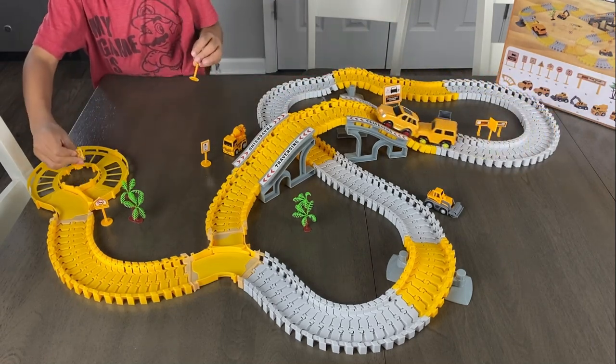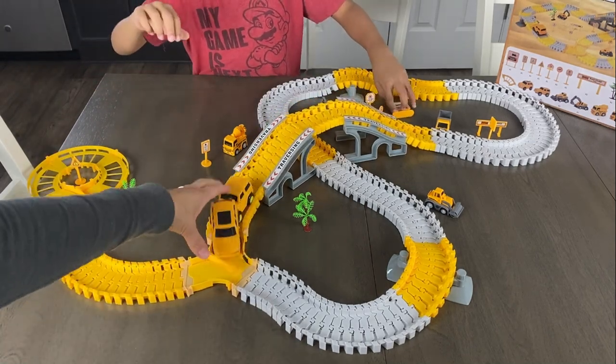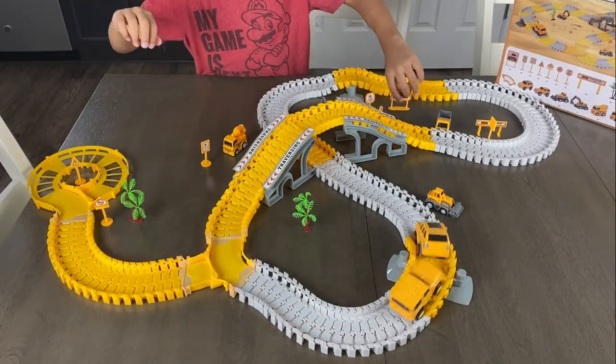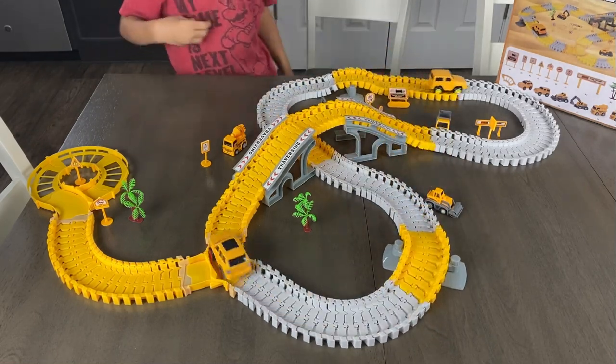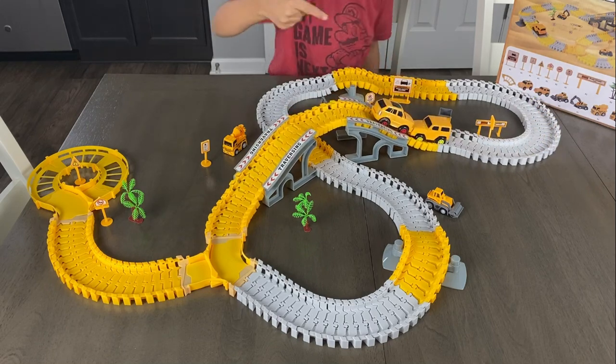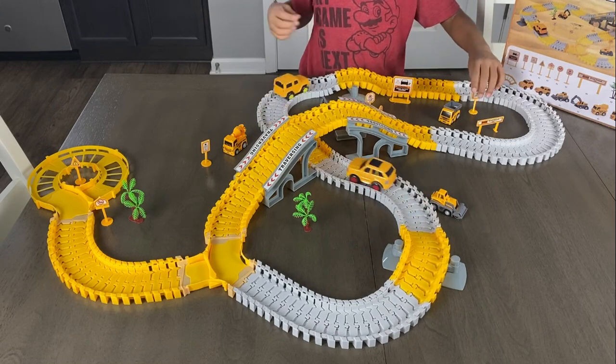This one goes right here. There we go. It got stuck. Now it goes — now it's gonna go around and around and around. These are easy. It was a really easy truck to put together.